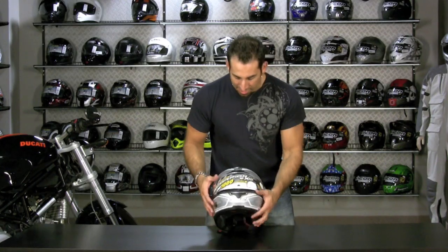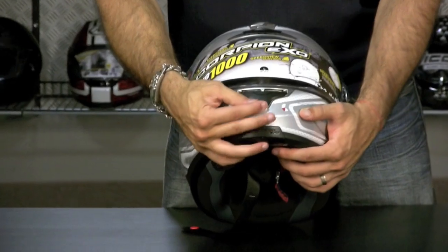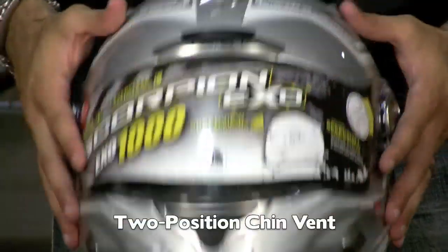Moving down, you have a brow vent at the top that channels air to your forehead and around the back of your ears. You also have a chin vent down here — two position. One goes to your cheeks, one shoots it to the back of the face shield.